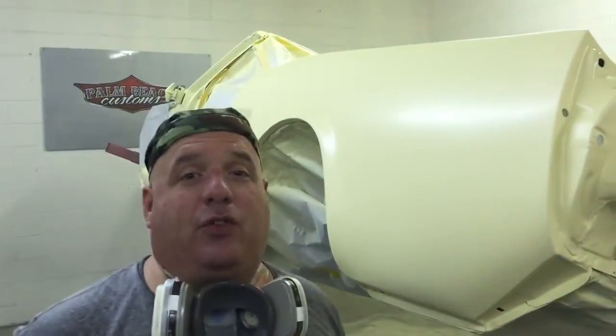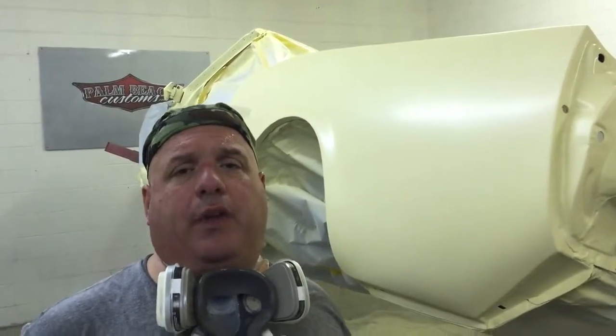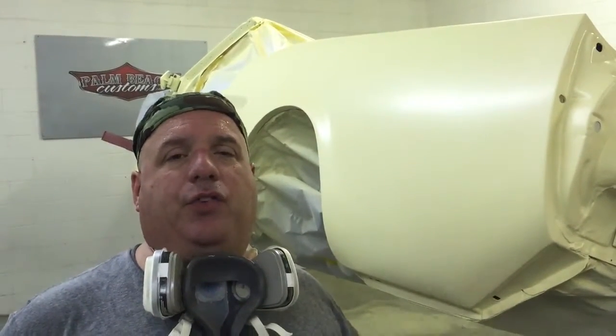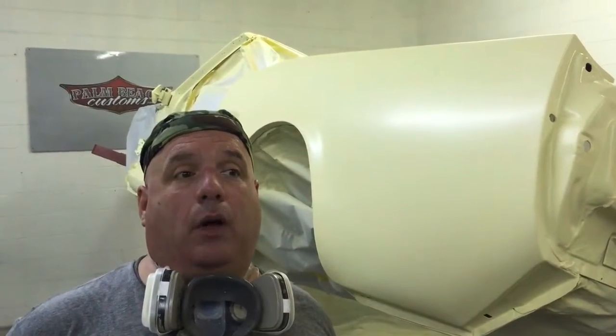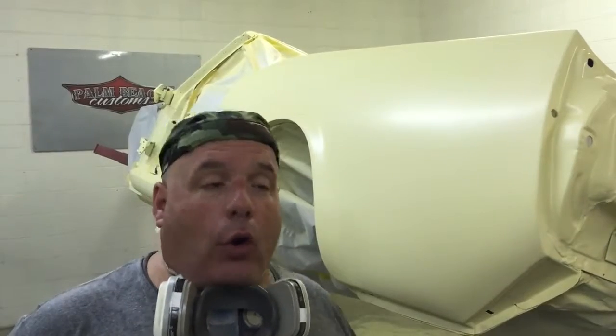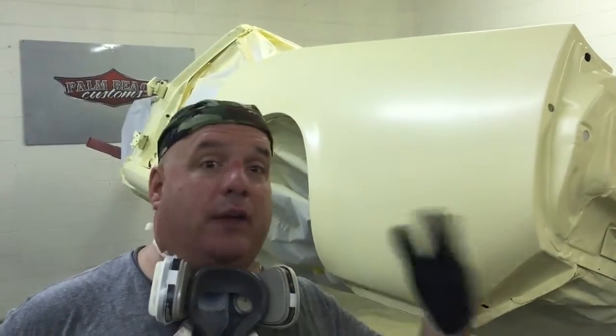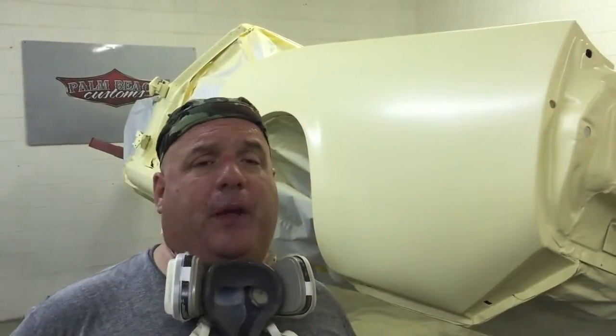Hello, this is John from Palm Beach Customs. We've been working on the 66 Mustang, and in this blog post you'll see some pictures of all the sheet metal — doors, fenders, deck lid and hood — all jammed in and cleared inside and out, even the top sides. That's how we spray all the pieces separate.